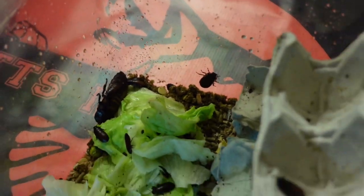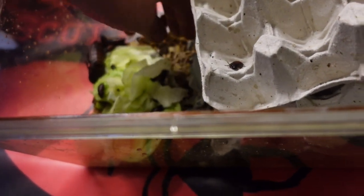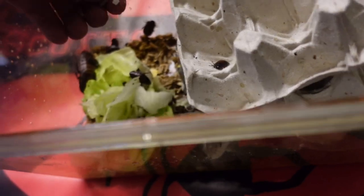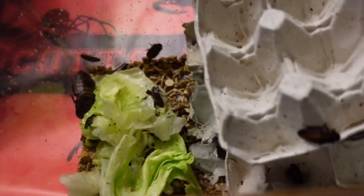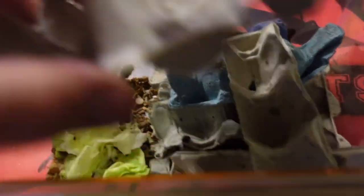That one is trying to escape — we're going to see if it can get past the Vaseline. No, it can't — brilliant! So this is the final setup. We've got our lettuce down there, the rabbit pellets and the Scottish oats. There are six adults in there — four females and two males — plus a ton of babies that have gone in there as well.